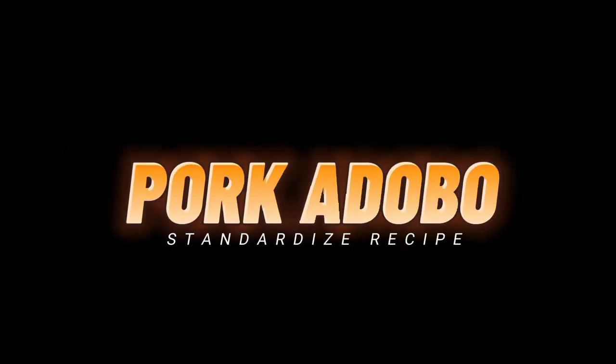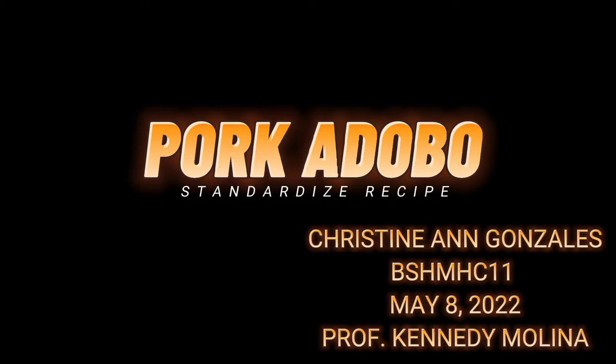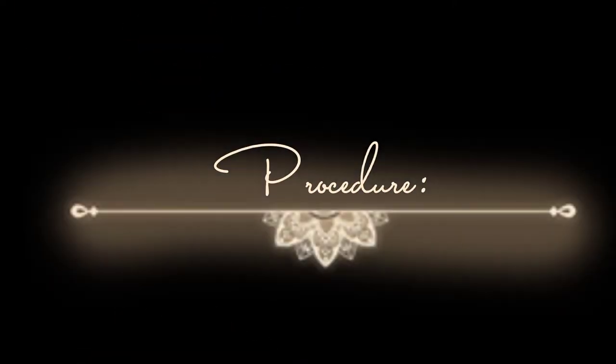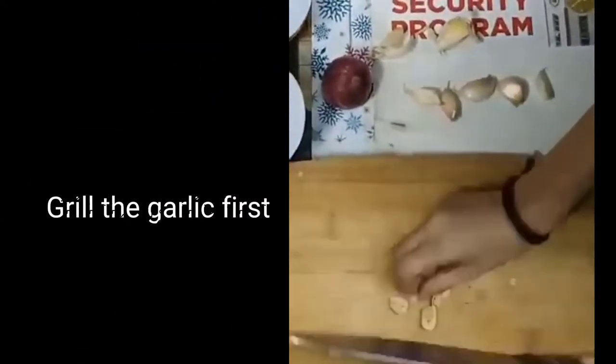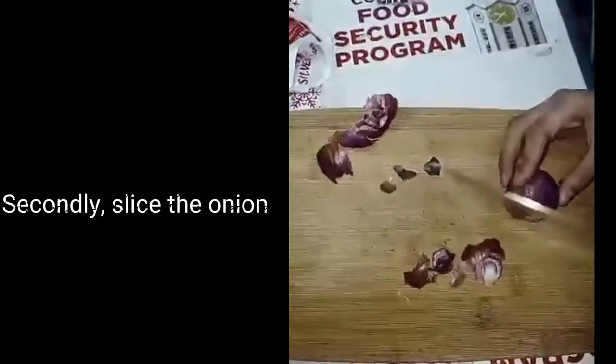Pork Adobo, Part 1. Standardized recipe by Christine and Gonzalez, Bishan C11, May 8th. Recipe title: Pork Adobo. Ingredients: soy sauce, vinegar, tarobi, caning pepper, bay leaf, monosodium glutamate.